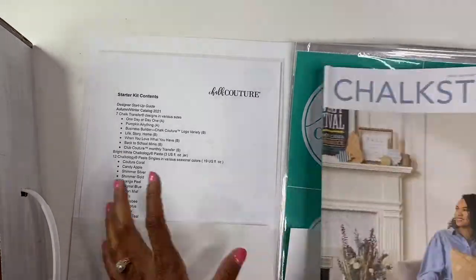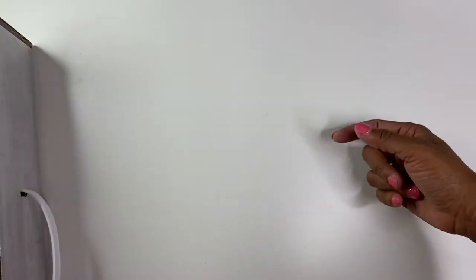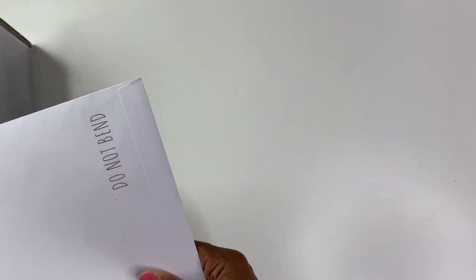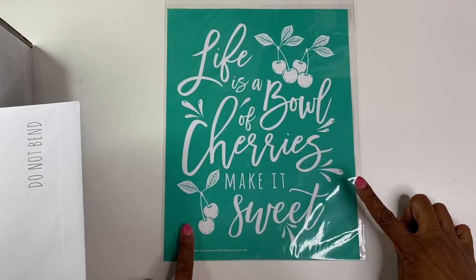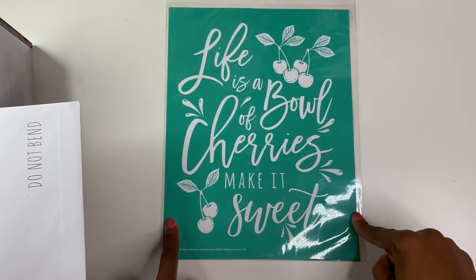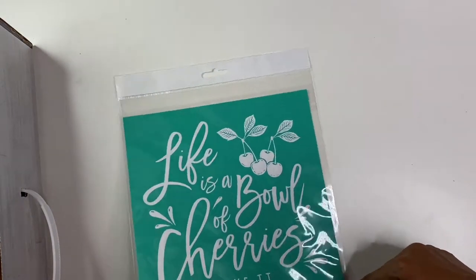So that is six transfers, and I will show you the seventh. Part of being with Chalk Couture is they have a Club Couture, and that means every single month they send you a transfer that you'd need to make a specific project. For this month of July, you get a transfer that says 'Life is a bowl of cherries, make it sweet.' If you'd like more information, please check out my Facebook group, and I'll also leave a link for the website so you can purchase the Club Couture.